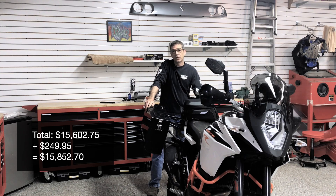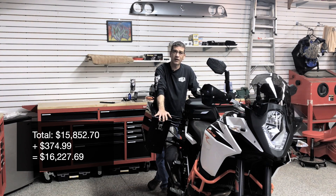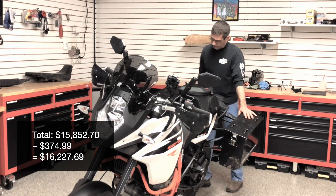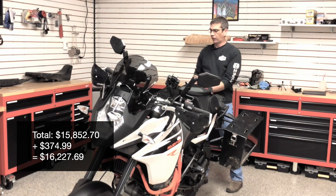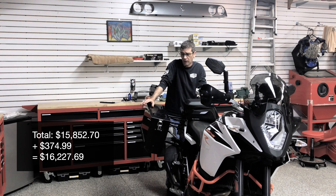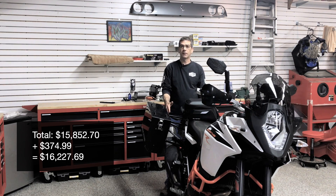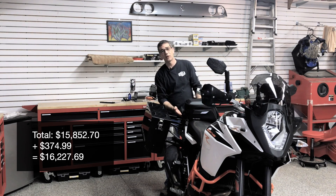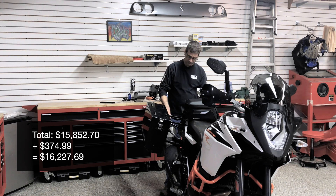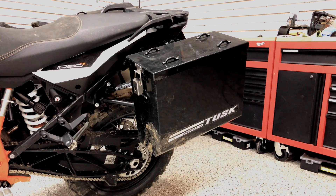Continuing with luggage, I've had the Tusk panniers on other motorcycles and been real happy with them. They use a simple spring-loaded pin mechanism — pull the pin in the back, the bag comes right off, and there's a locking knob on the inside that threads in. The rack fit up really nicely to the bike. You simply remove the factory KTM mounts for their bags, put these in their place, thread right in, and there's a cross-member in the back that supports the two. Really happy with these panniers.